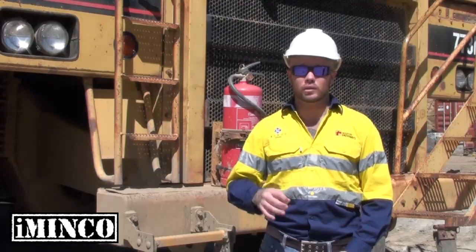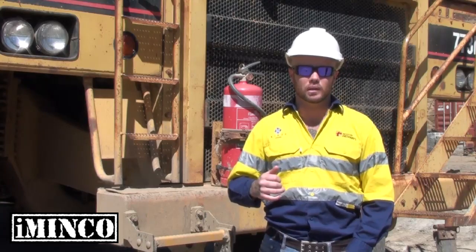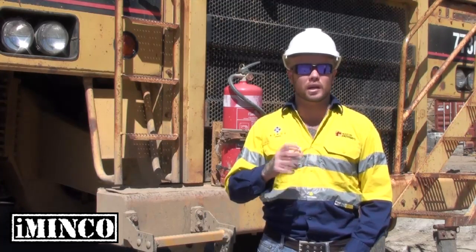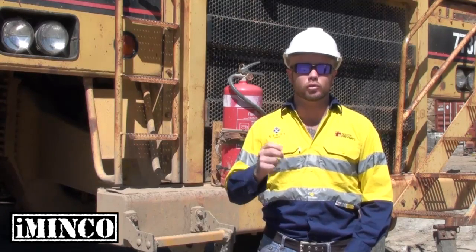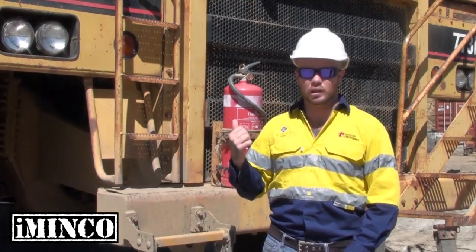G'day guys, welcome to New Chum Coal here in South East Queensland, where we train you in some of Australia's biggest mining equipment. Not only do we show you how to use the equipment, but we also run you through all the safety obligations related to safe work and a continued fruitful career within the mining industry. But before we get into any of that, let's have a look at the gear.